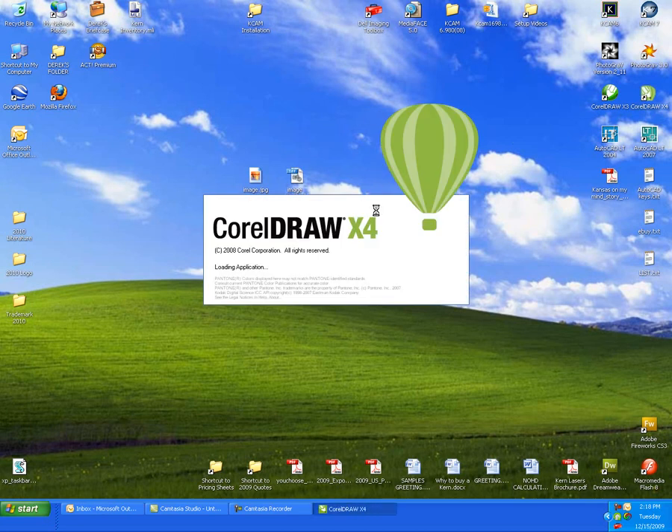We'll wait for CorelDRAW to open up, and we're going to import the tiff into CorelDRAW and get the file set up onto the table.